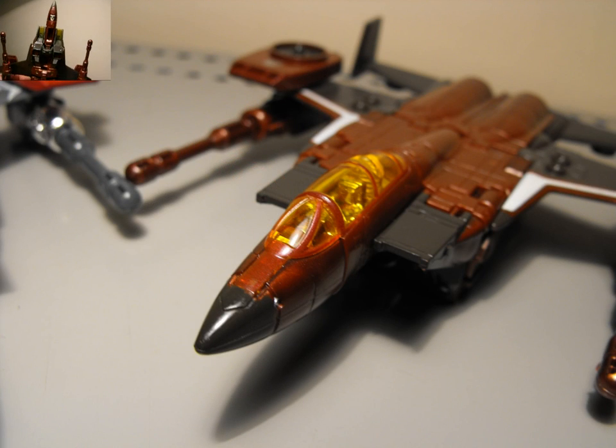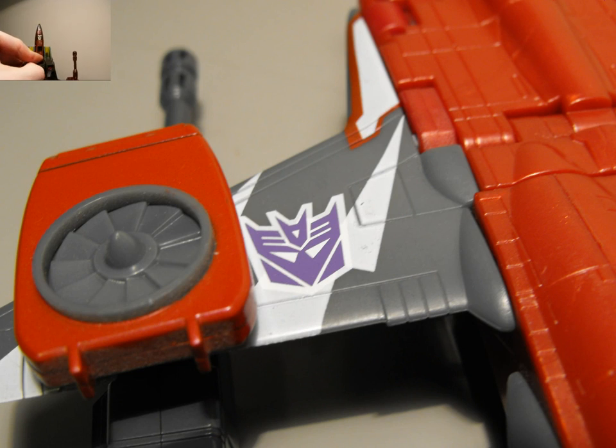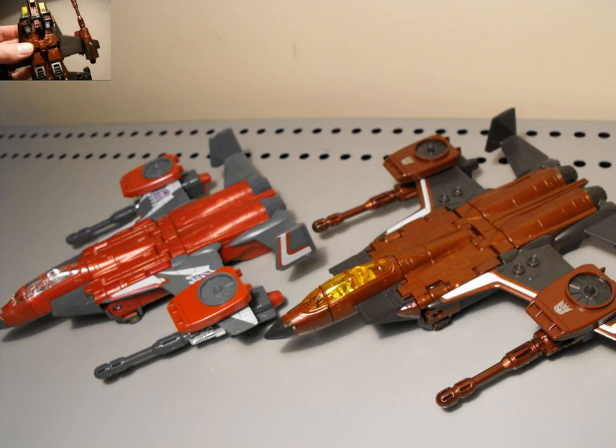Underneath you can see some robot kibble of course, and you can see his face. These little pieces here come out as well. Of course the wheels — landing gear — are retractable. Pretty plain, nothing much more to say about underneath.